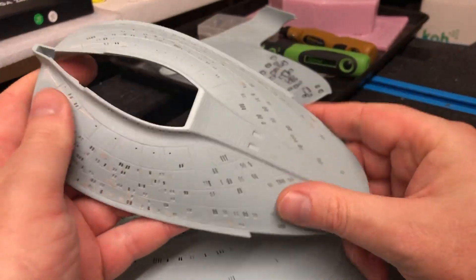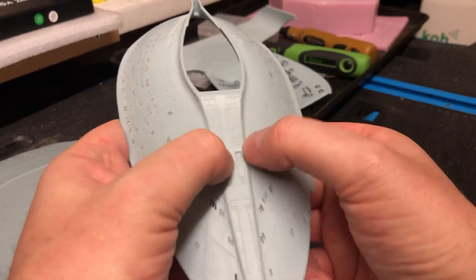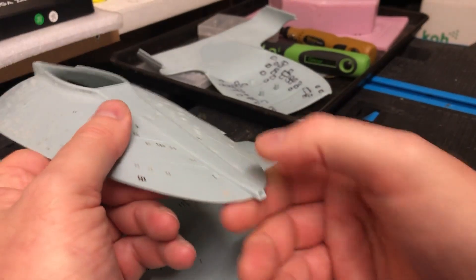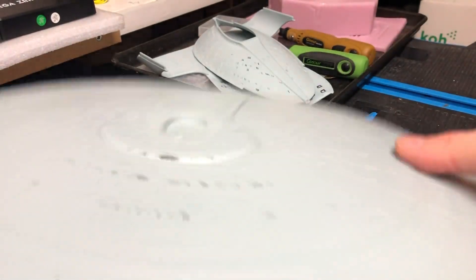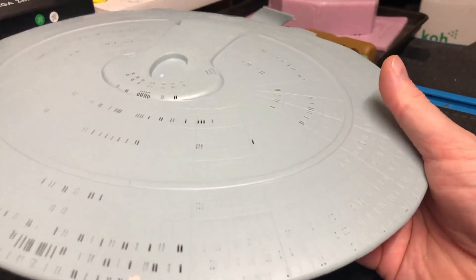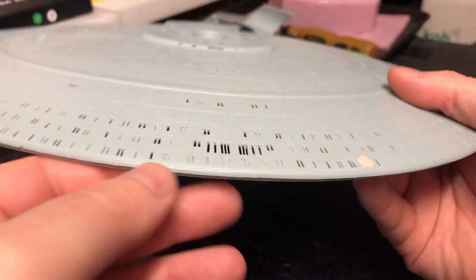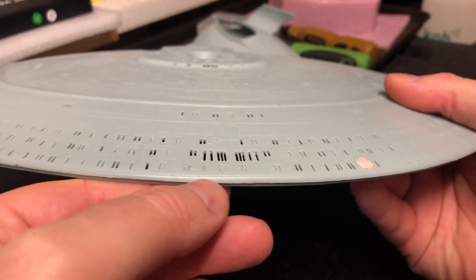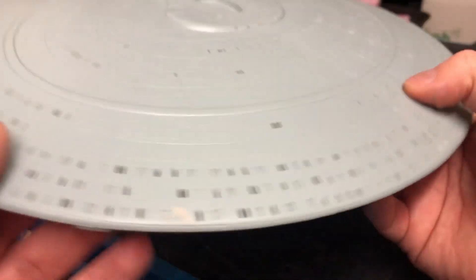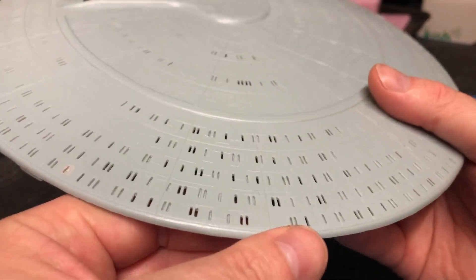Then I can move on and start doing all the same with all the other bits — start with the installation stages. A bit more work to be done there, all this detail has got to be sanded and puttied up, a couple more windows to be drilled in up here. I can concentrate on each piece individually. With this saucer section, it's not just these windows — it's the windows that are on the rim that need to go in as well. I was debating what to do about that. A lot of people will make up some decals and just decal them on afterwards, which is absolutely fine.